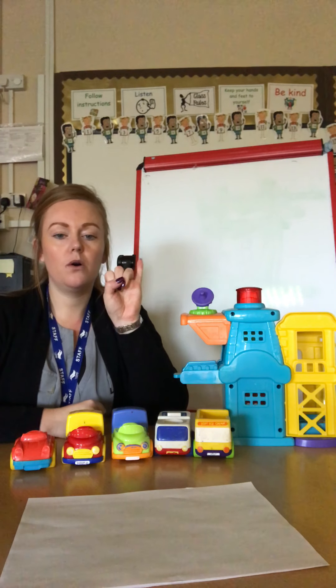Are you ready? Zero, one, two, three, four, five, six, seven, eight, nine, ten.